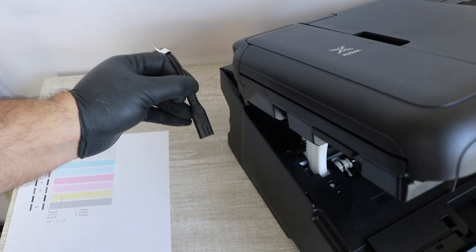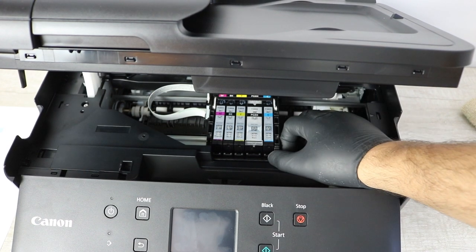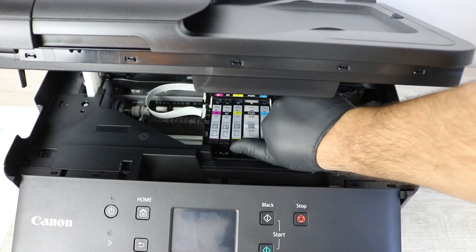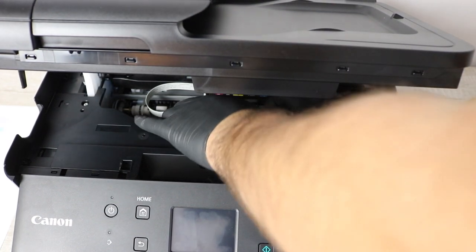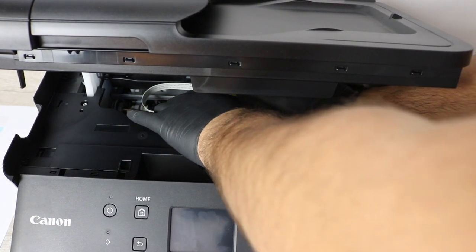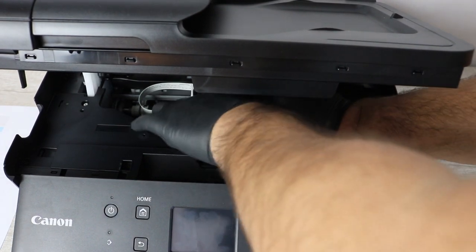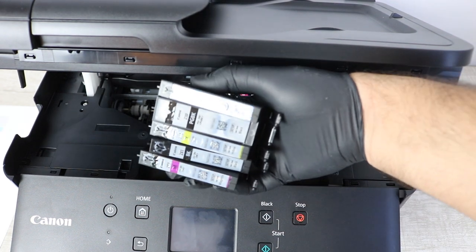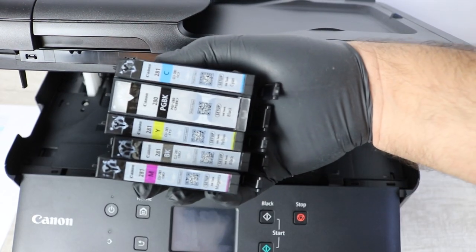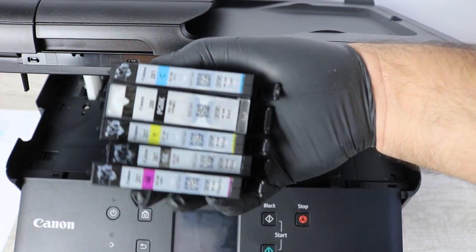This will not cause any issues — I've done this hundreds of times. At this point you're going to want to remove the ink. I'll spend a second on the ink because if you're having this issue, it's most likely because you are running your ink dry. Sometimes you can check in the system and it'll show that you have enough ink when in reality you don't, and so this dried up ink ends up clogging up the print head.